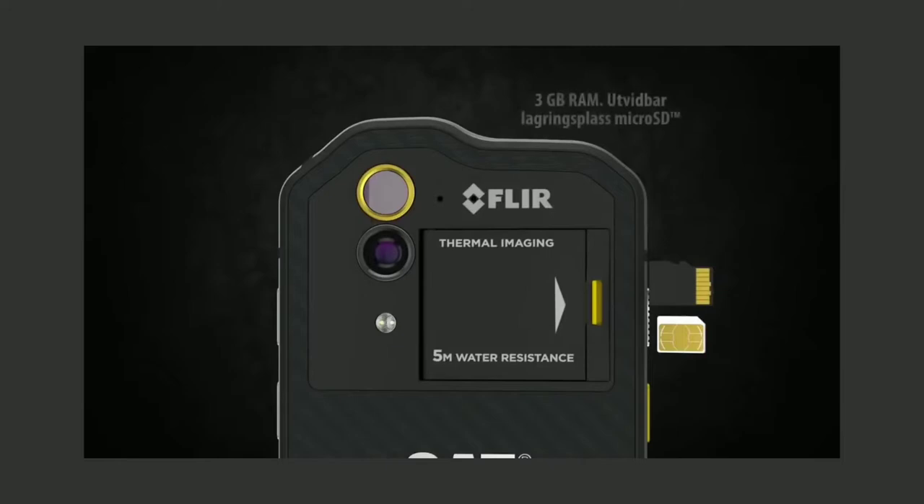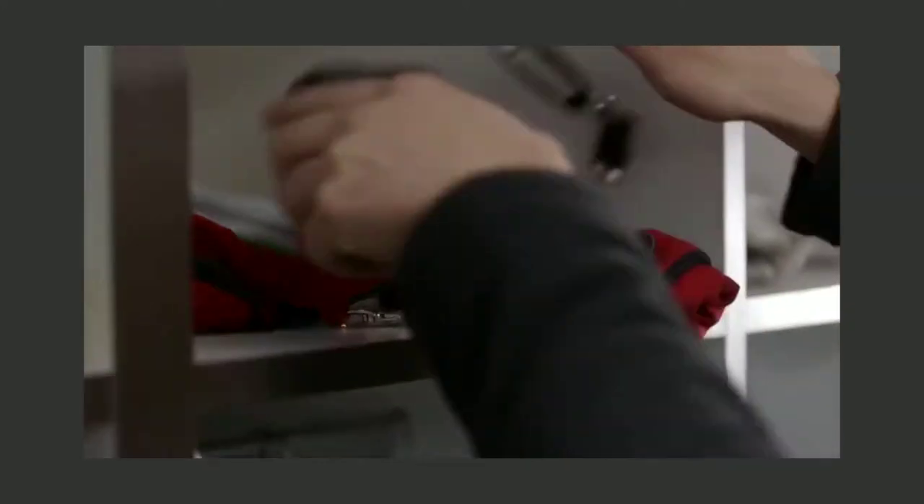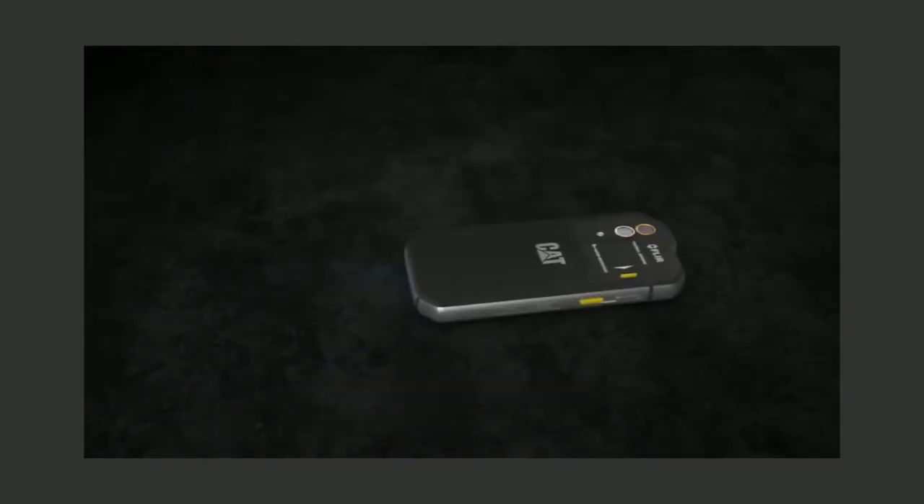The back camera is a 13 megapixel. It has a Snapdragon 617 processor, 3GB RAM, 32GB storage, and a 3800mAh battery. The price is $599, which is quite expensive for its basic specifications.